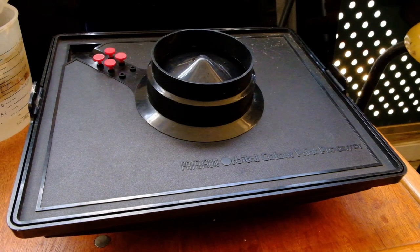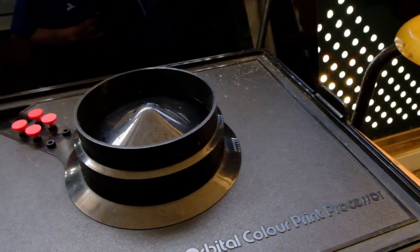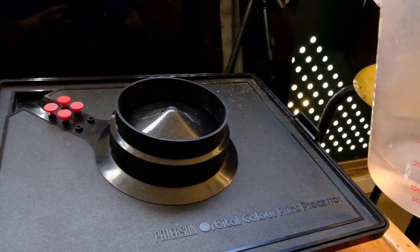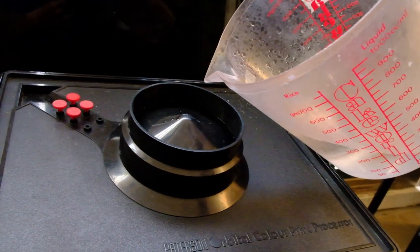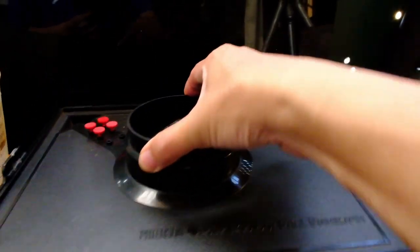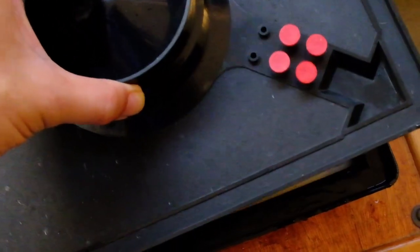A few minutes later: I poured out the developer, poured in the water bath, and discarded the water bath after about half a minute. I'm now ready to pour in the fixer. For paper, one to two minutes in fixer is usually good enough. Remember, if you are unsure about timing, the paper package always has an instruction sheet with the different timings for processing — refer to that if you need more information. The fixing is done and I also poured in the initial water bath, so now I'm ready to open up the processor. I will probably convert this negative into a positive using software.